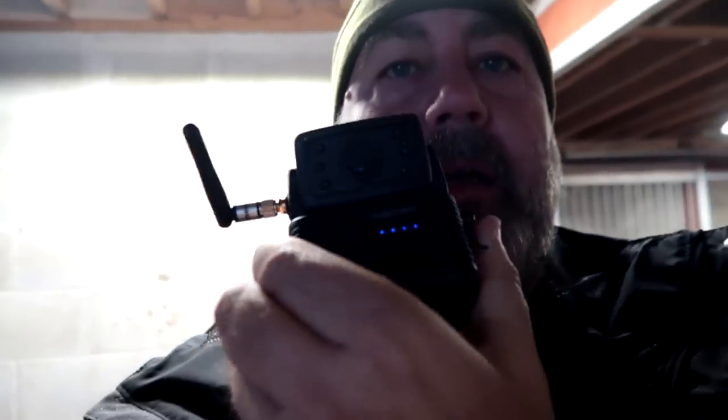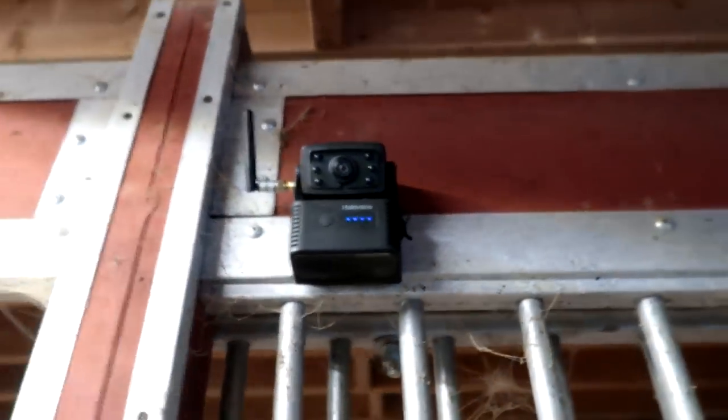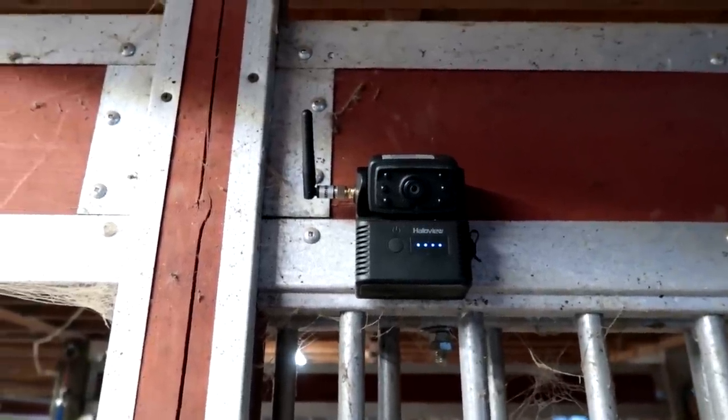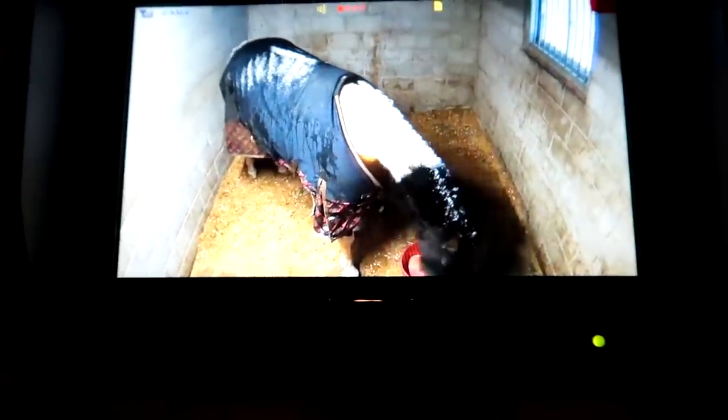One thing I forgot to mention is that this camera system has magnets, so it's magnetic — you can post it anywhere magnetic. I posted it up here in Penny's stall and you can see it there on the stall; it'll stay up there all night and I should get a good view. We're going to let that run all night. So far so good — I got Penny in her stall, she's eating her grain right now, and we'll see what happens later tonight.